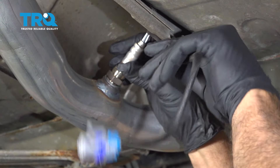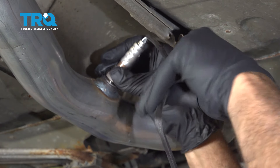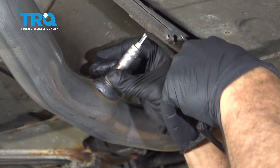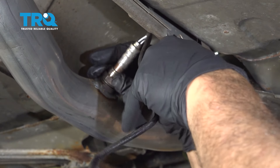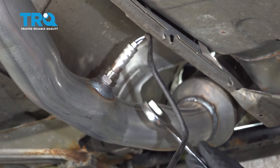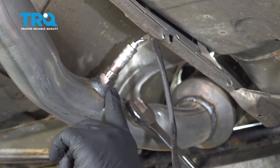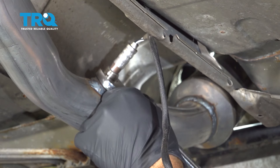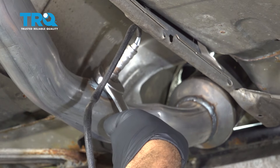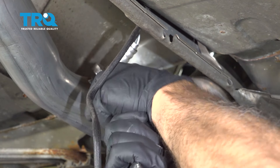Let's go ahead and line up our oxygen sensor and thread that in. When doing so, you want to go ahead and spin the wires — you don't want these to bind up and break internally. I'm going to go ahead and snug this in. Now there is a crush washer here; you want to make sure that it is crushed and sealed. Once that bottoms out, give it that extra quarter turn.